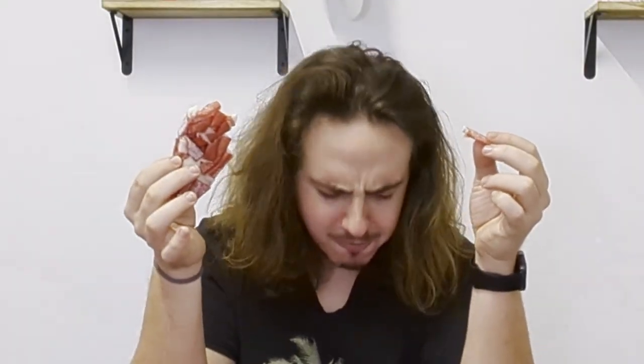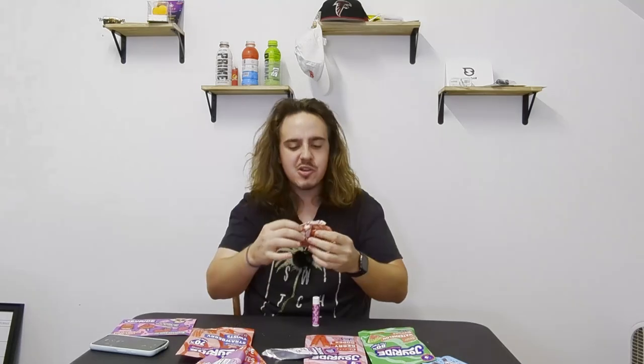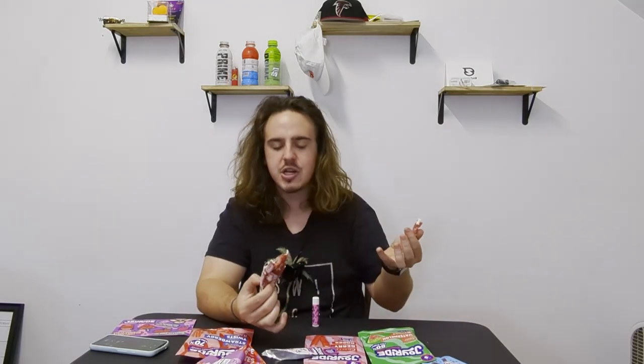That tastes really good, though. Really good. I just choked on it — I can't believe that just happened. These are super sticky, that's probably why they all clump together. I can't stop eating these. Oh, those are really good. I keep trying to swallow and it's not ready to swallow. It's like I forgot how to chew.